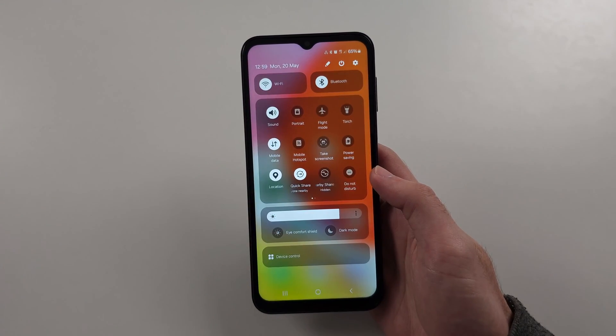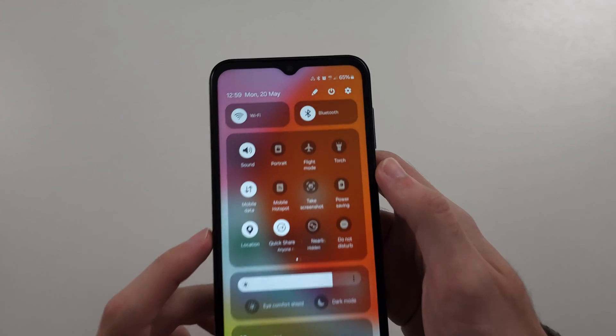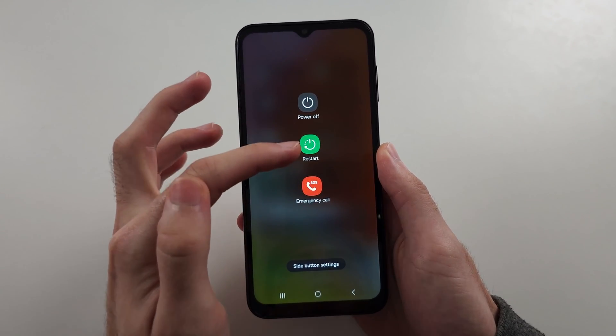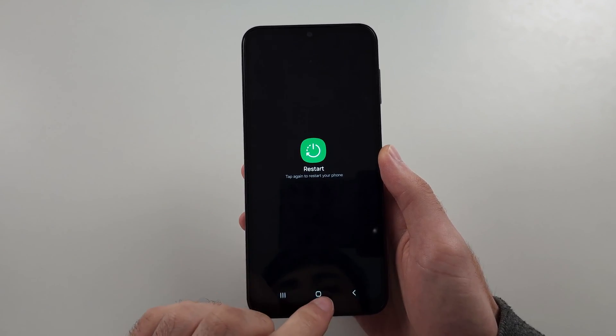But fix two, if this doesn't work: we're going to swipe down from the top twice, then tap on the power icon, and restart your phone, then try the connection again.